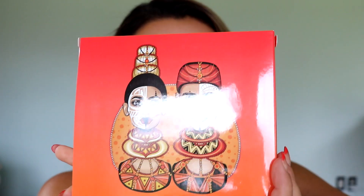Hi y'all, welcome to my channel! My name is Vanessa and today I'm going to finally try Juvia's Place.